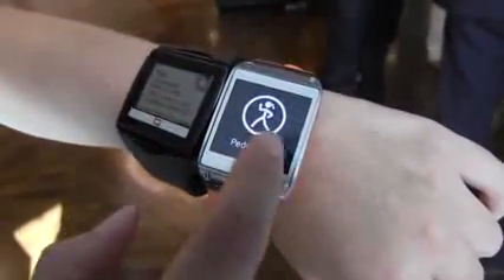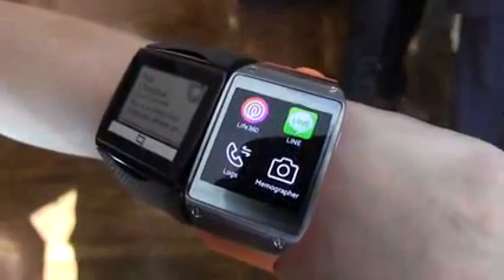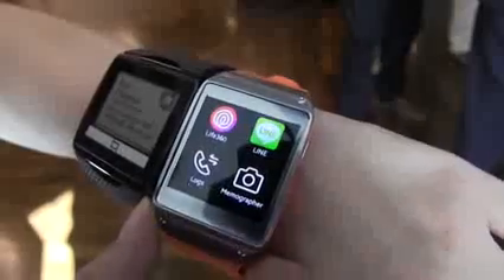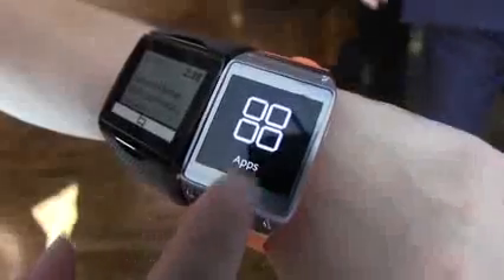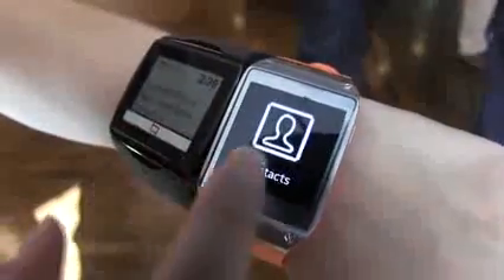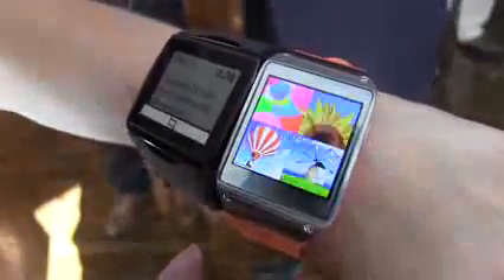Over on the Samsung Galaxy Gear, we have a pedometer, settings, and apps you can go into. There are actually a whole bunch of apps available — 200, I believe. But all of these rely on connectivity to your phone. Pulling up the menu, you have call logs and all your contacts.